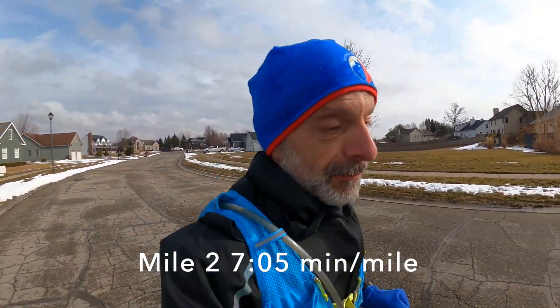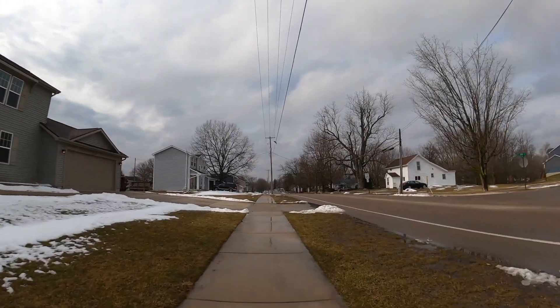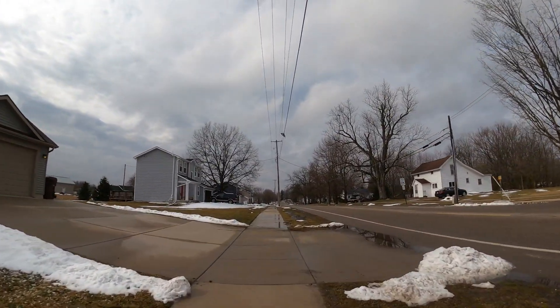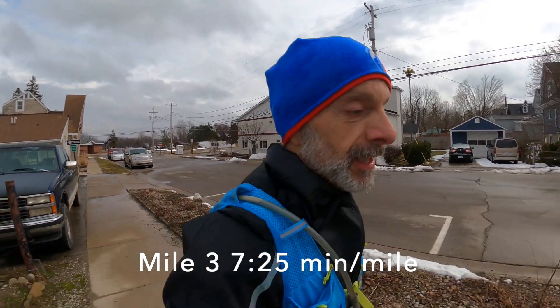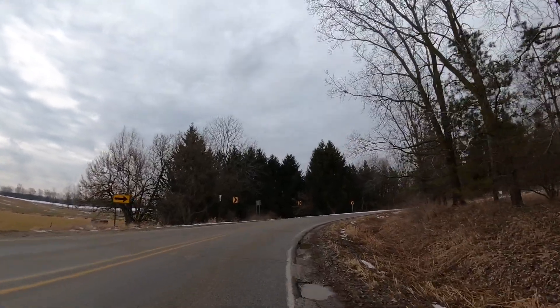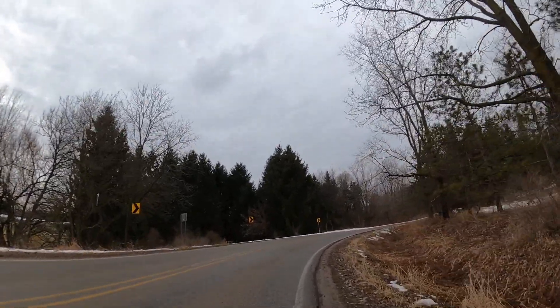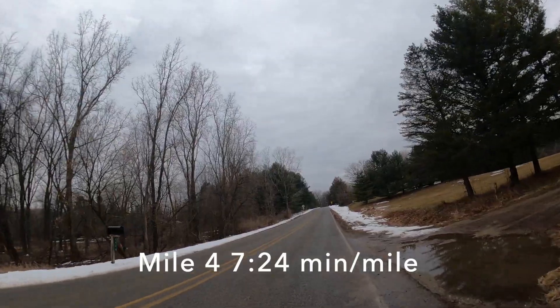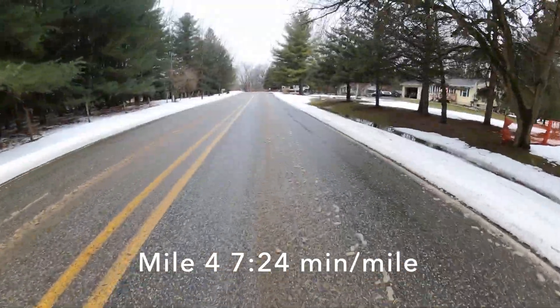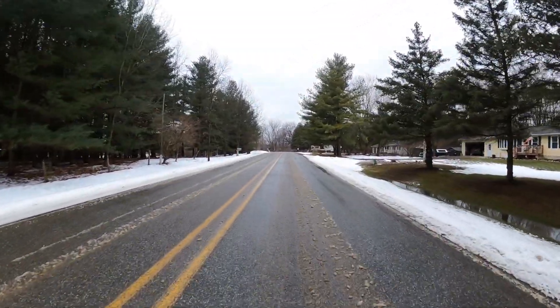Quick update: mile two, still too fast, I need to find my rhythm. I've settled in to about 7:35 — I think that's where I want to try to stay. It's awfully windy going against the wind around a corner. I have to be careful for oncoming traffic. Just about four miles in now, and the roads are a little slushy on this side.